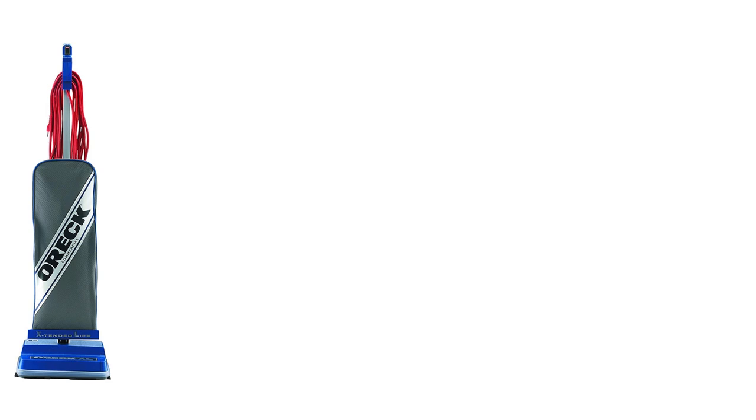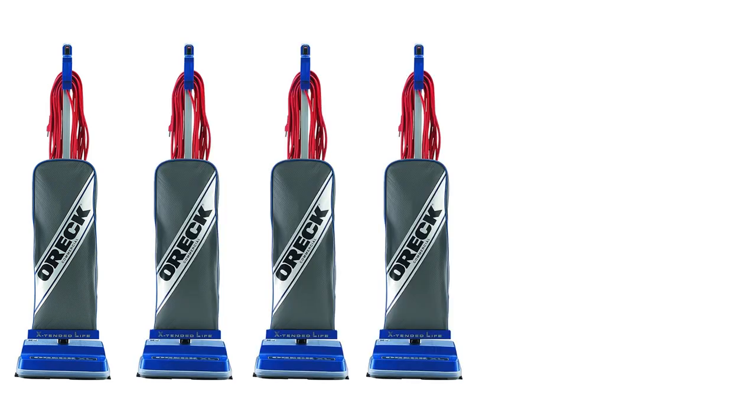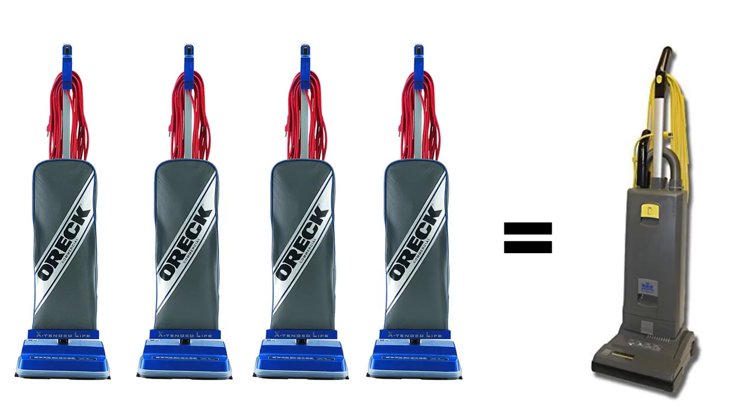As I mentioned, the price is great. At current rates, you could buy four Oric XLs to one Windsor XP. So keep that in mind when I get to the negative stuff later on.